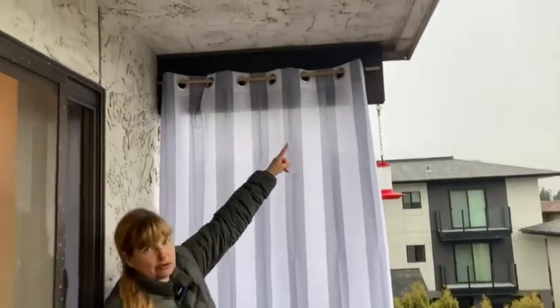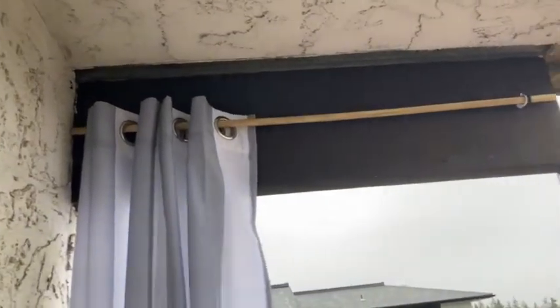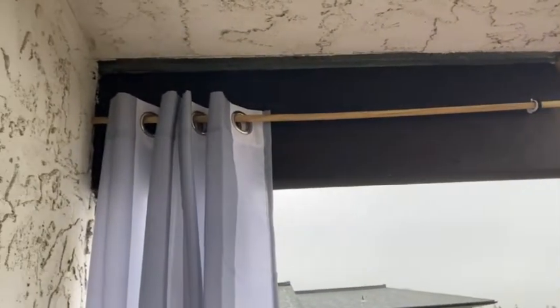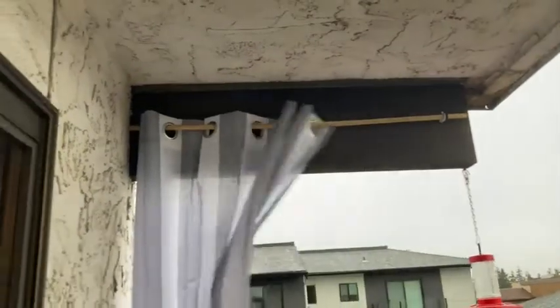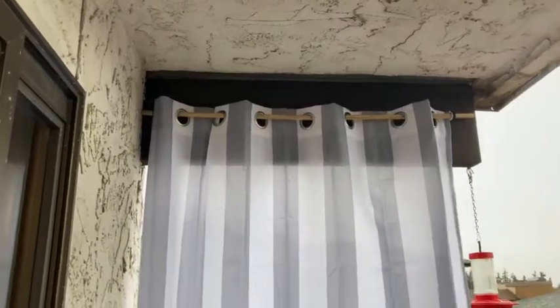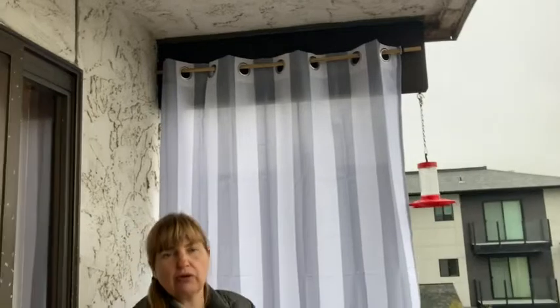At the top it's got grommets that slide really nicely across the dowel. I've just used a dowel — you could use a regular curtain rod if you want — but it slides really nicely back and forth. Then I can just unhook the dowel and take the curtain down if I want to, and just leave the dowel up there empty over the winter.